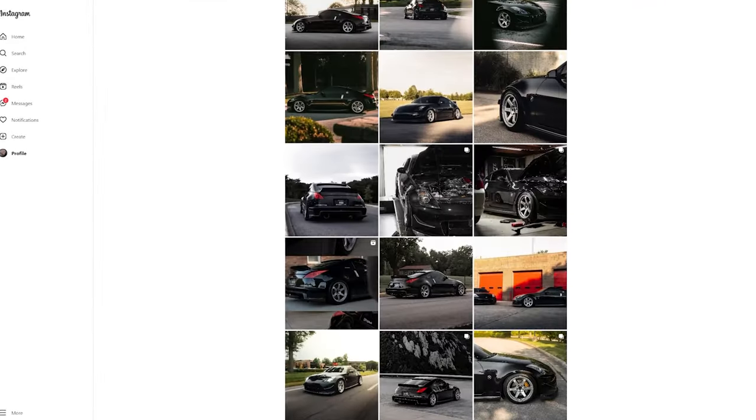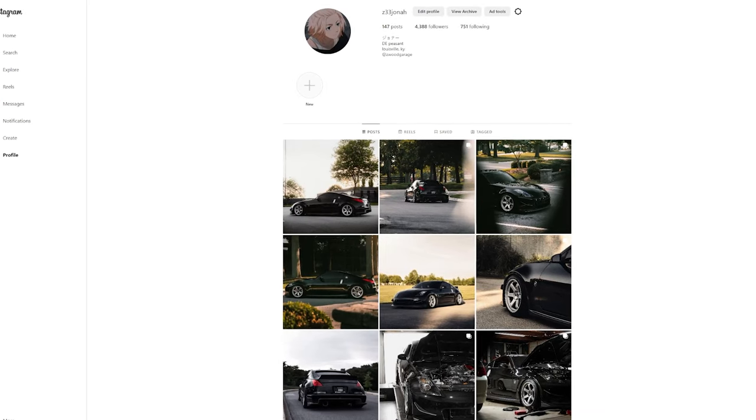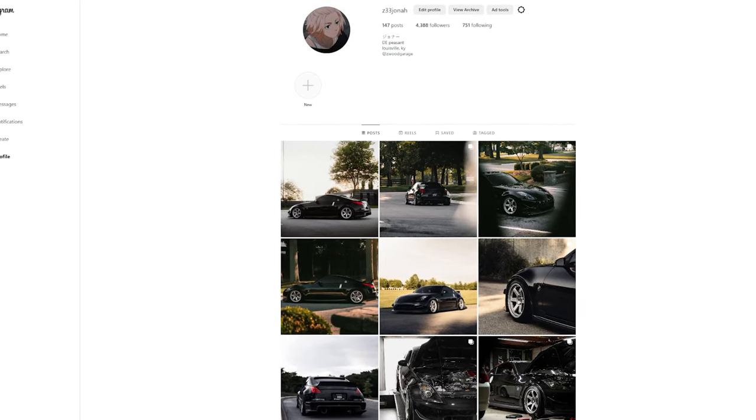That's going to wrap up this build video on the 350Z. If you have any questions on the build, leave them in the comments below and I'll be happy to answer them. You can find more pictures, videos, and content on Instagram — I post regularly at Z33Jonah. Be sure to give it a follow, drop a like if you enjoyed the video, and I'll see you next time. Peace.